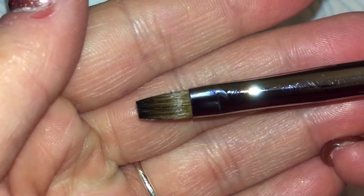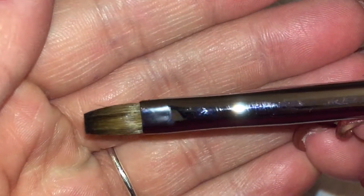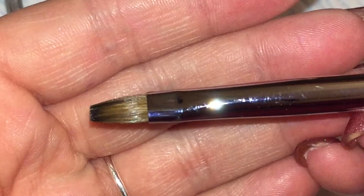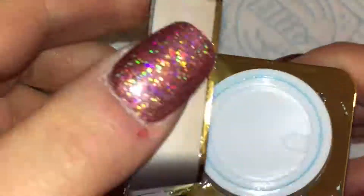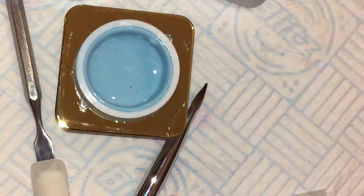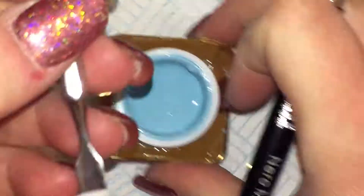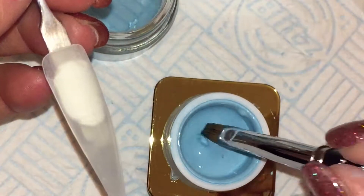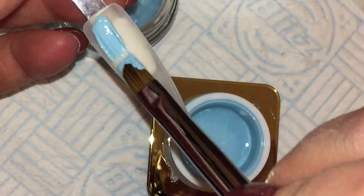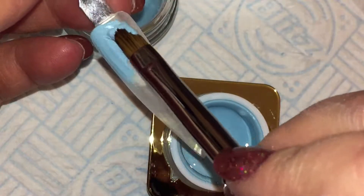Hi guys, welcome back to another video. I am trialling at the moment the Crystal Nails Nero Merlot 2 brush for applying oil gels. I found my number 1 from the same range was a bit too firm and was leaving brushstrokes, so I am trying this one which is a softer brush.